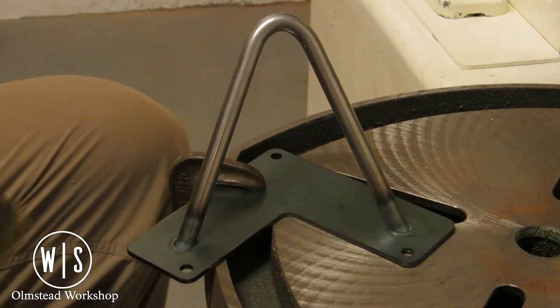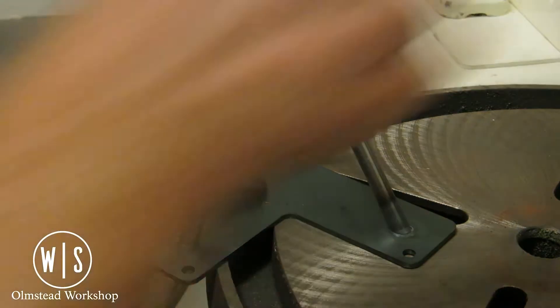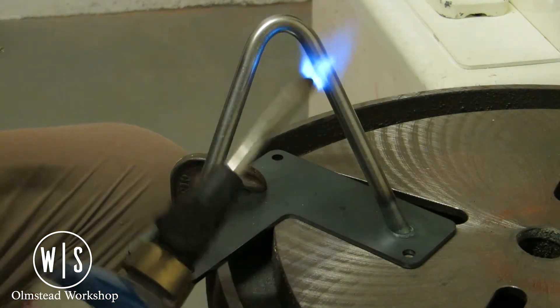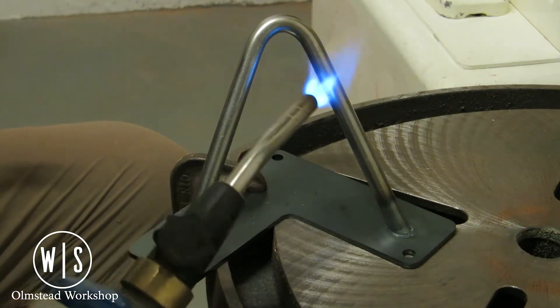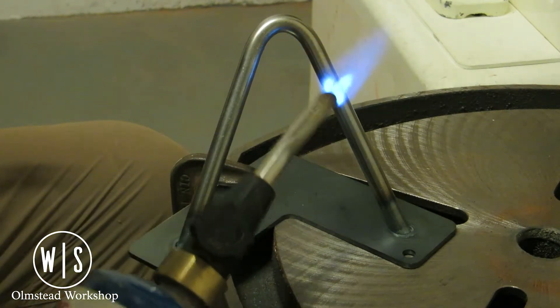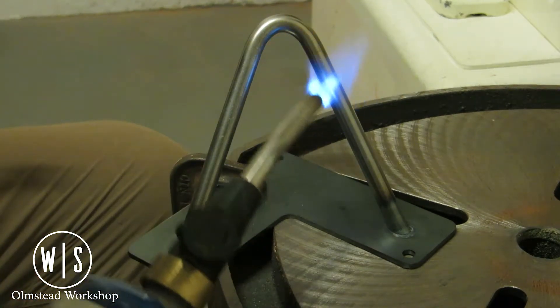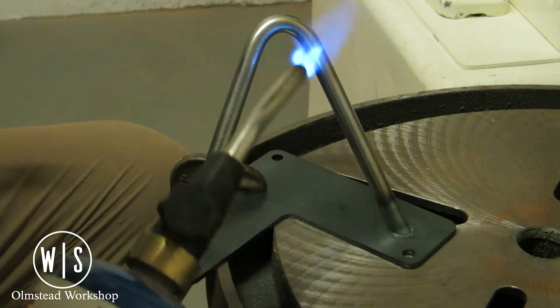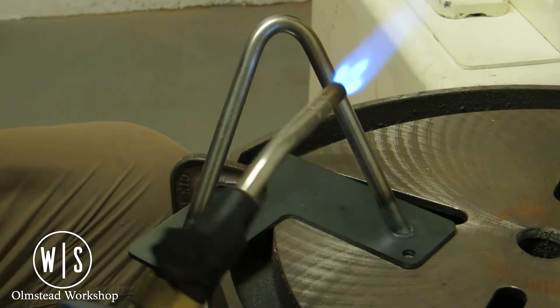Today on the Olmsted Workshop we're going to take a look at a technique to brass plate some stainless steel hairpin legs using a propane torch and a brass brush. Brass has a much lower melting point than steel, so by heating the steel with our torch we can transfer the brass from our brush. The brass isn't going to be nearly as thick as traditional brass plating, but it is going to be an easy, cost-effective way to achieve our look.